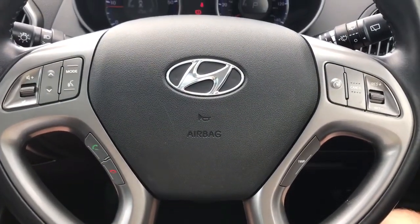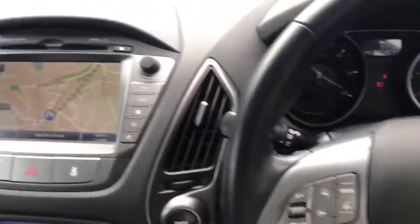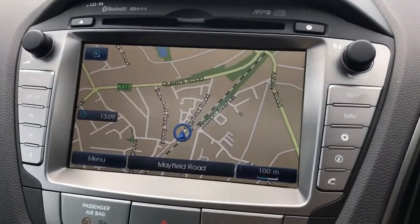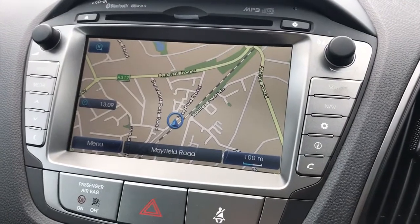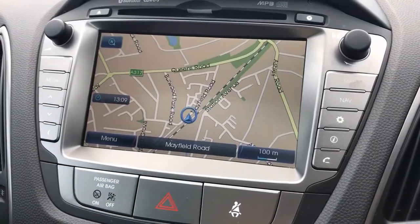All of those controls can be used once the phone is paired, and that is done on the central screen just here. This car has got satellite navigation — there's a full video showing that working on our website, which I'd highly recommend checking out.